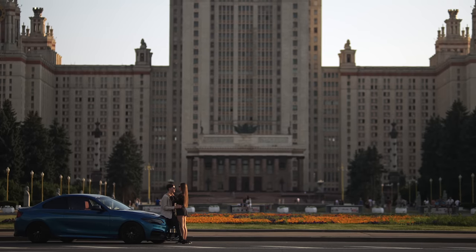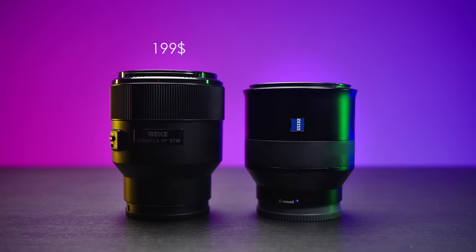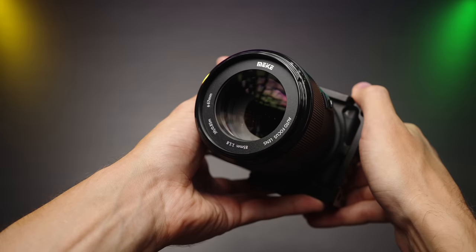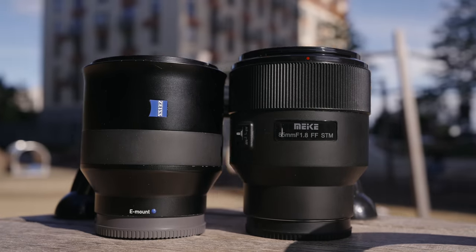This is shot on a less than $200 full-frame autofocus lens. Impressive, huh? And what if we compare it to a $1,000 more expensive lens? Mica 85mm f1.8 versus Zeiss Batis 85mm f1.8. Let's go.